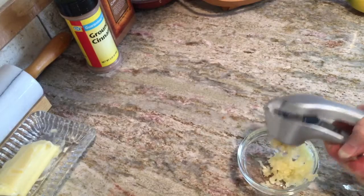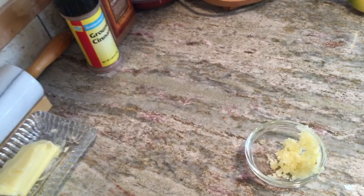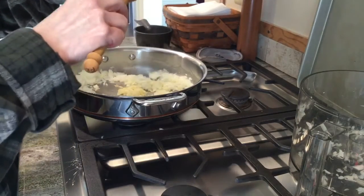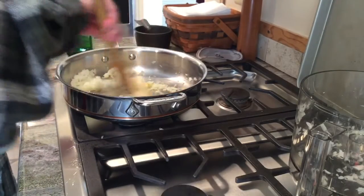Everything left inside is trash — put that in your trash. I don't put it down my garbage disposal; I don't think that paper is a good thing for your disposal. Now, after sautéing the onions for about three minutes, we add the garlic. We don't add it at the same time as the onions because the garlic will burn.